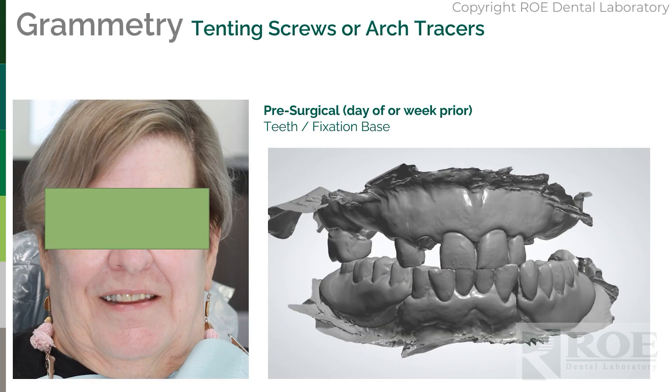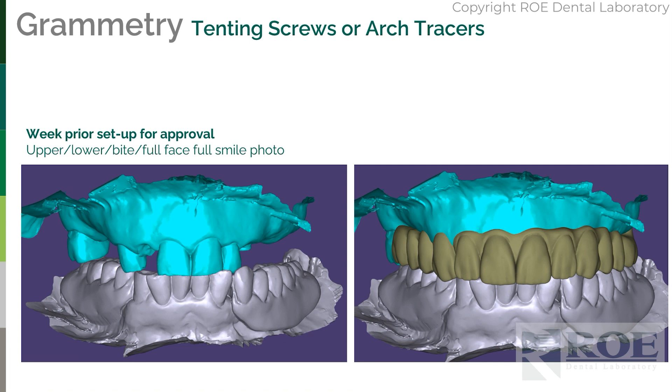We recommend that files are sent over one to two weeks before surgery so we can complete a setup. This is optional and is taught in many programs around the country. If you send us the files early, for a fee we'll complete a setup, do a smile analysis, set the teeth, and give you an idea of how much bone reduction is needed according to the smile and prosthetic thickness. We can even go further and make surgical guides. This is really just to set the teeth in the right place and get approval from you and maybe even the patient, as the patient may have aesthetic needs.